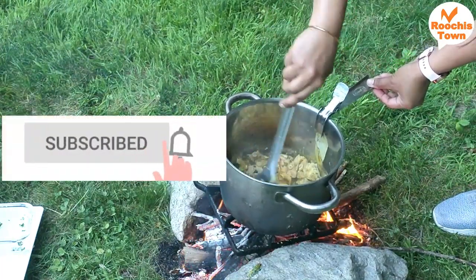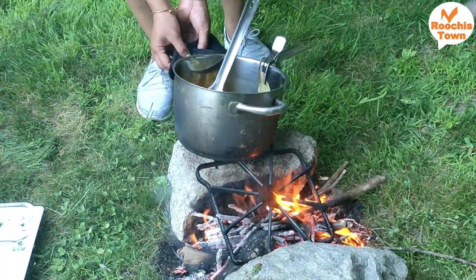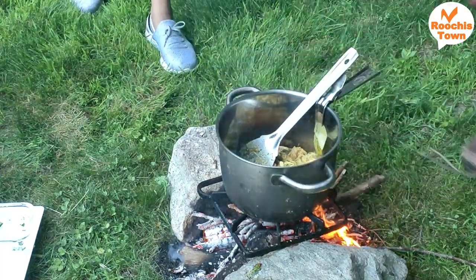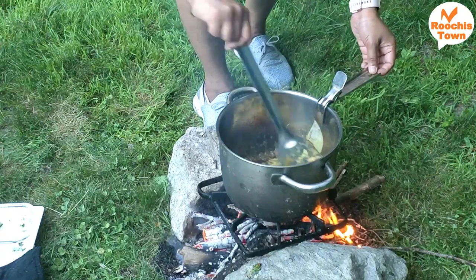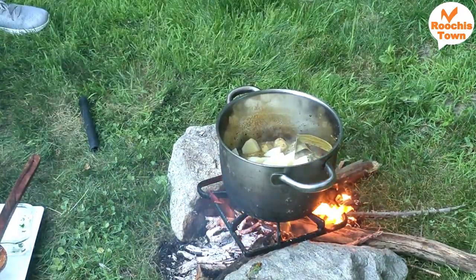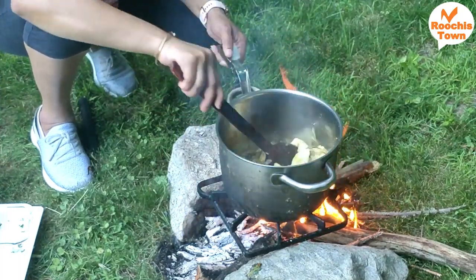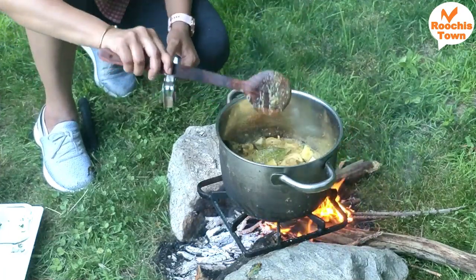I am going to mix and adjust it for a few minutes. Let's mix the potatoes and add 2 tomatoes. If I put it in a separate bowl with the marinade — masala, flour, and juice — and fry it, it will be easy. I will cook it on the heat.